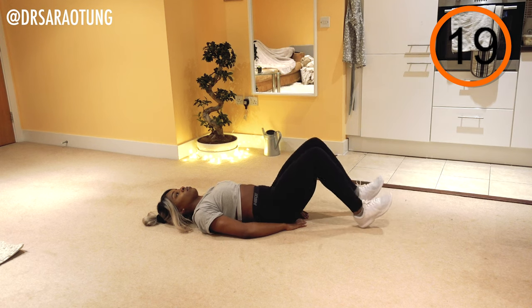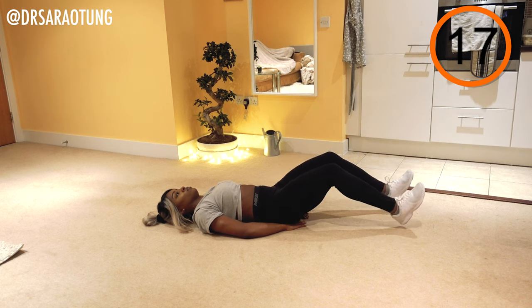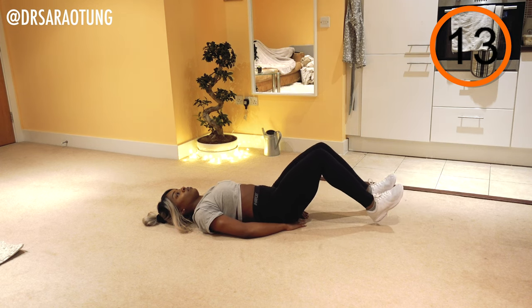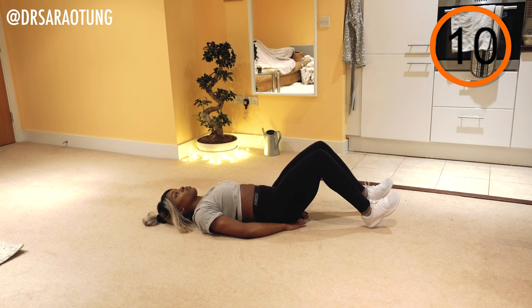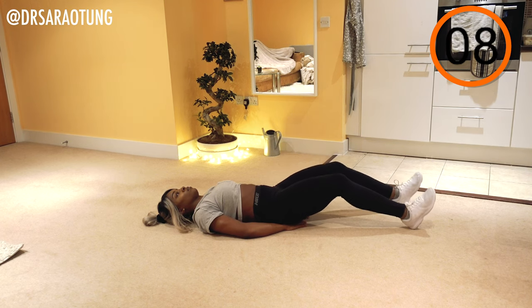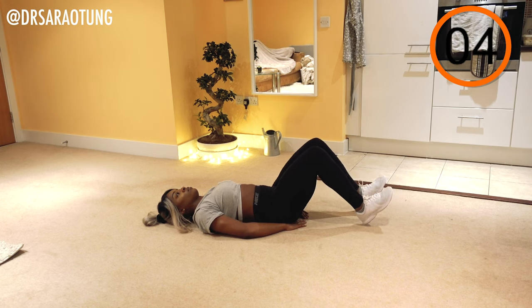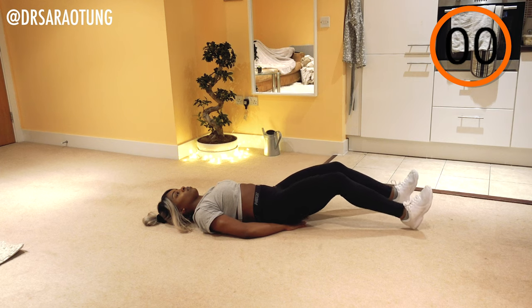This is quite a functional movement — it's really just practicing engaging specifically the lower abdominal muscles when in movement. This will be really helpful for your other movements like squats, lunges, basically any kind of movement where you have the limbs moving and you need to keep good posture. And rest.